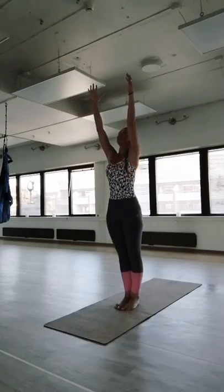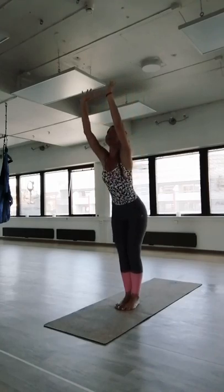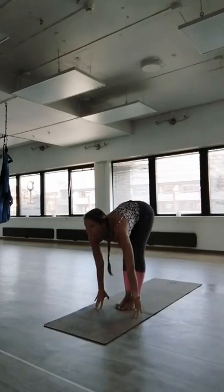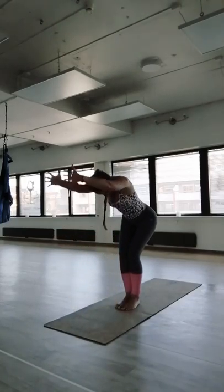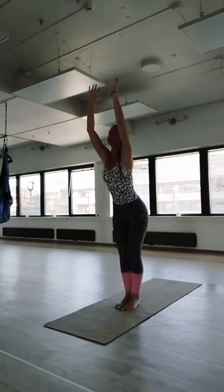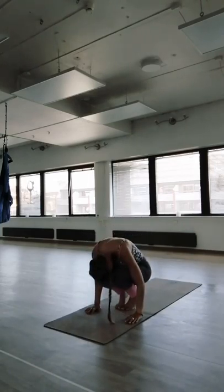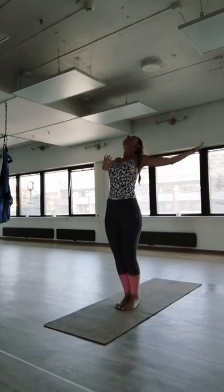Keep your feet together, toes and heels touching. Inhale, bring your arms up, exhale arms back, inhale back up. Exhale, bring the body down, spine straight, hands on the floor — you can walk your knees if you need to. Inhale halfway lift, exhale curl and sweep. Inhale coming up, exhale backward bend, come to your arms, inhale coming back, exhale forward bend. Inhale halfway lift, exhale spine and curl. Inhale gently coming up, spine straight, and exhale arms back, inhale come back up.